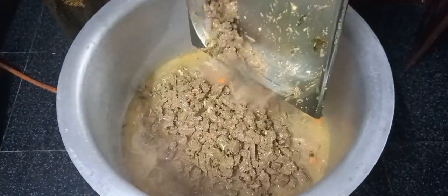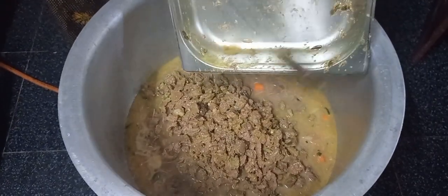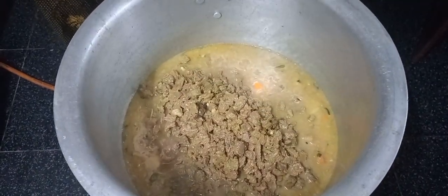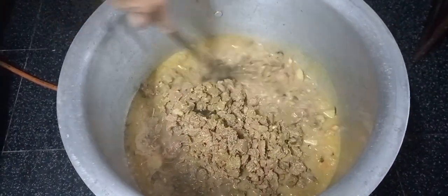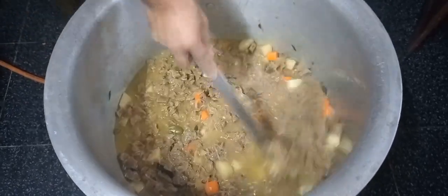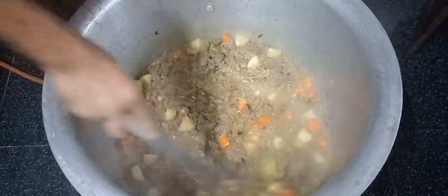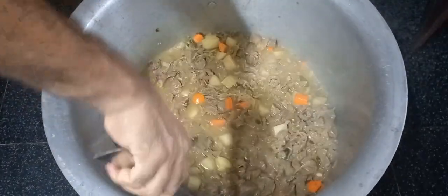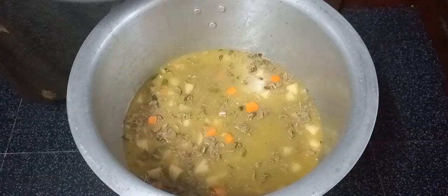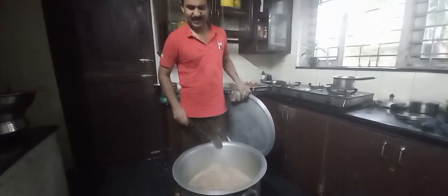Let's make this beef with the garlic. I have to put the garlic in a few minutes and make it a little bit. Let's go in there — I am going to put it in the oven.